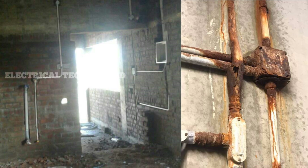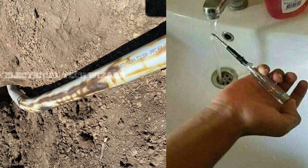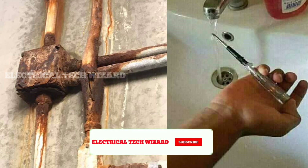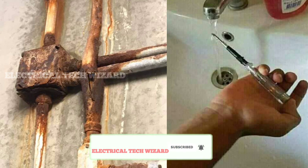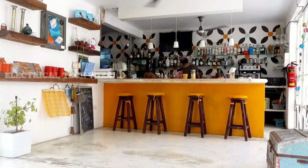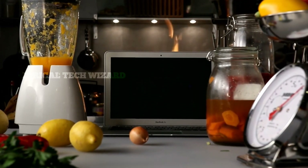If there is a leak in the water line pipe, or if there is damage in the electrical pipe lines, then the wires will be removed from the electrical pipe lines. For the electrical pipe lines, the water line pipe is fixed. If you want to fix the pipe lines, you can fix them.